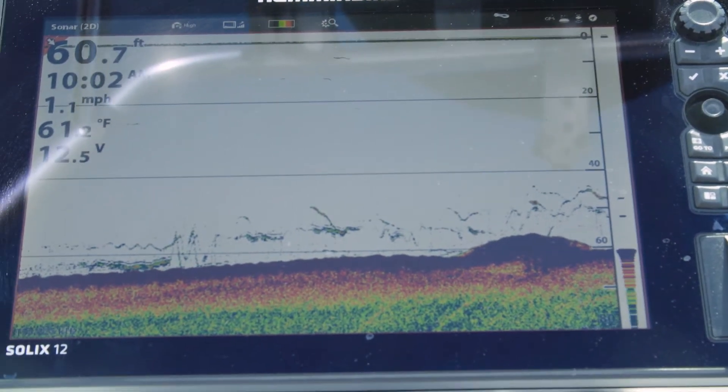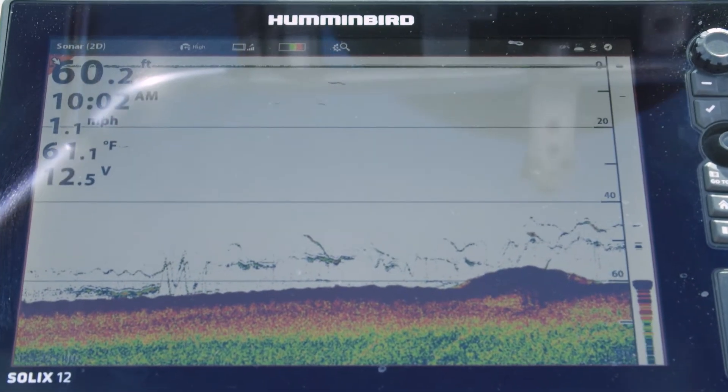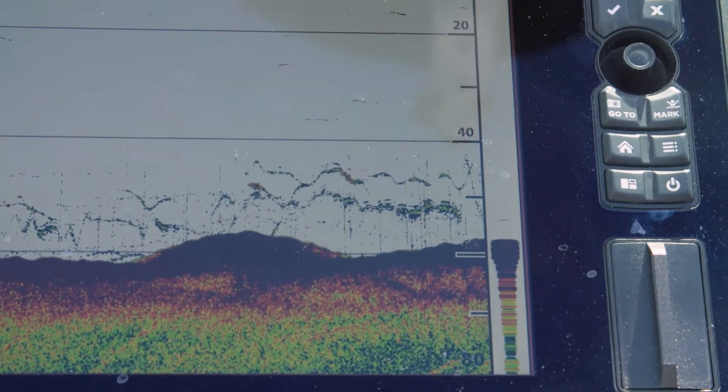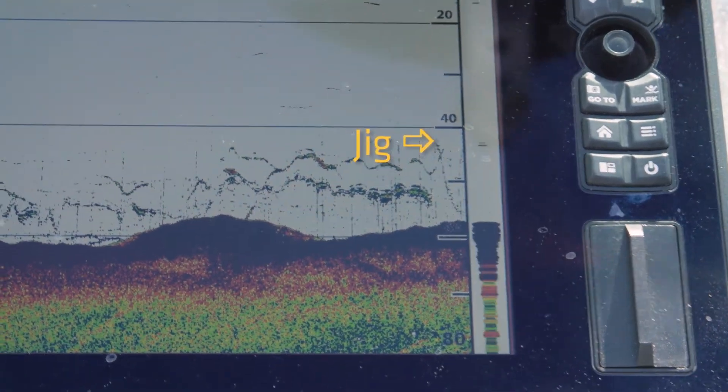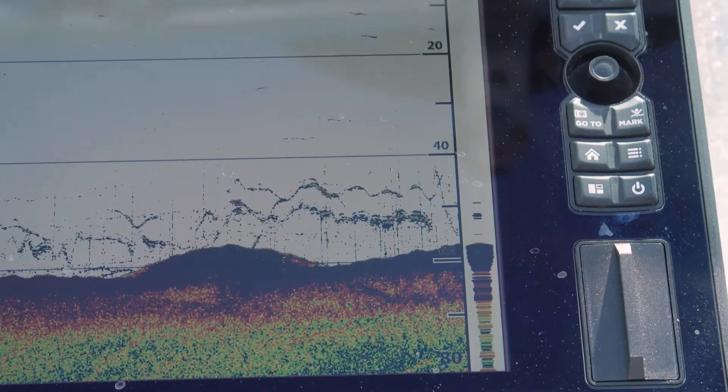We're using a 2D chirp sonar, and the chirp does two things. It gives us great target separation, so we can actually mark individual fish. It also gives us great detail — this is our bait right here. I'll move my rod up and down, and you can actually see my bait moving up and down as I do that. It's pretty cool.